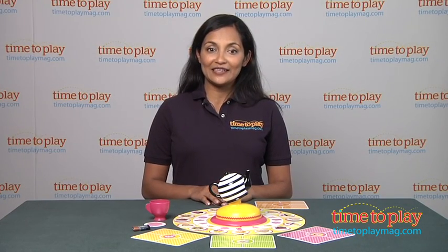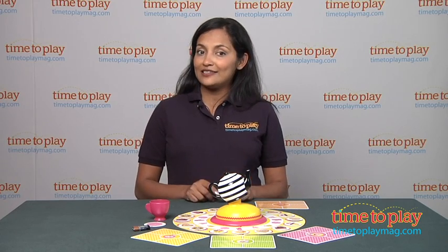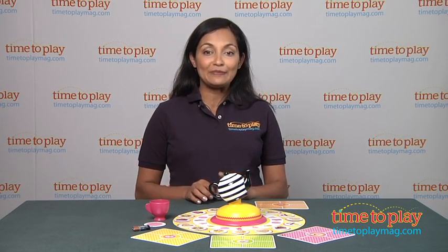Hi, this is Maria with TimeToPlayMag.com. Now let's gather up our friends for a tea party, but not just any tea party — the Lala Loopsie Tea Party Game.